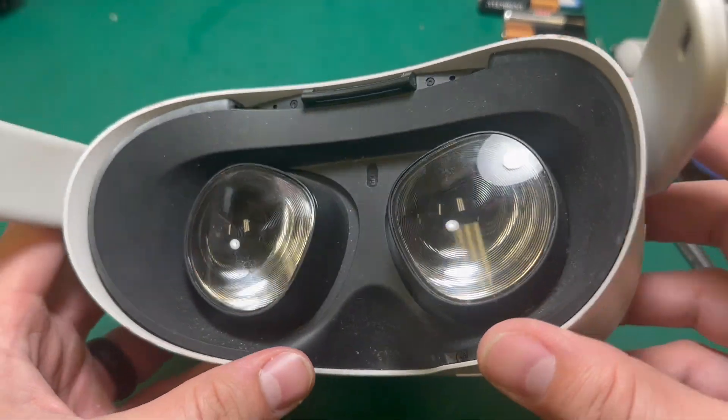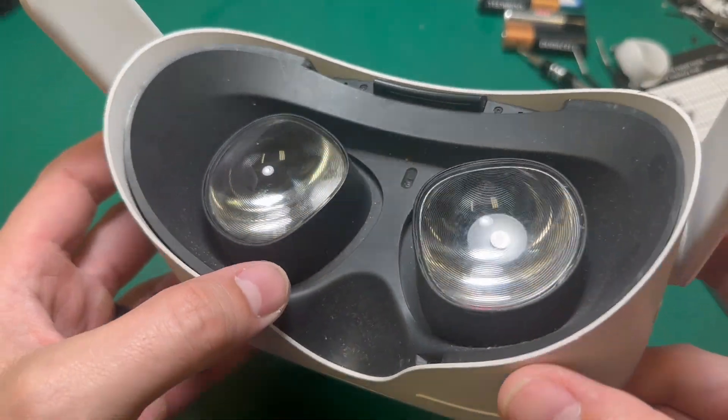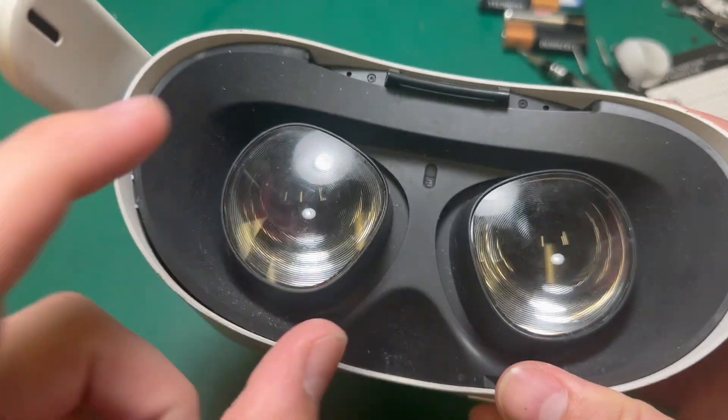Today we're going to take an in-depth look at LCD damage, the different types of damage, and what they really look like underneath the lens.